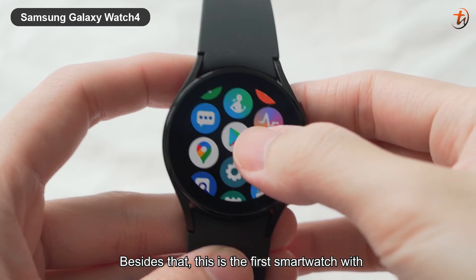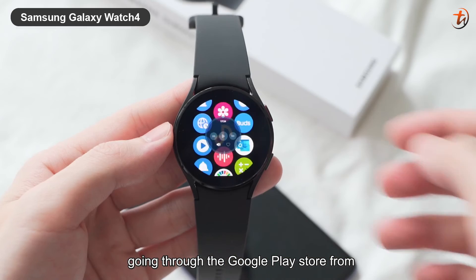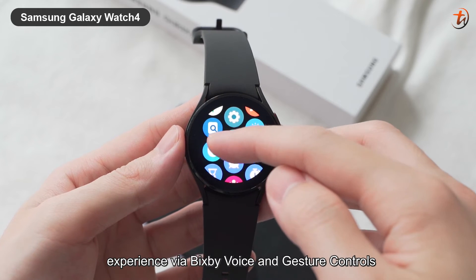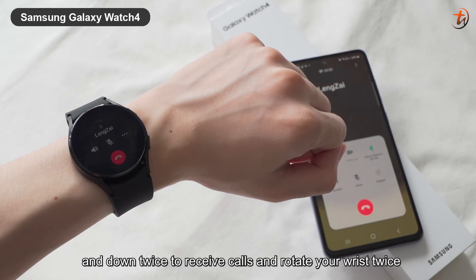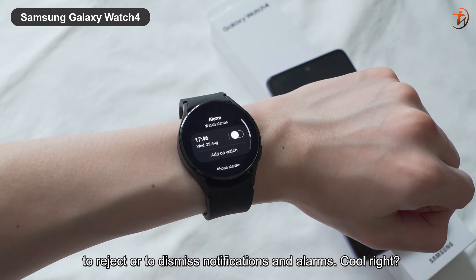Besides that, this is the first smartwatch with Wear OS powered by Samsung. You can now access your favorite apps on your wrist by going through the Google Play Store, from music streaming apps to health and fitness apps. You can also control your mobile experience via Bixby voice and gesture controls — just move your forearm up and down twice to receive calls, and rotate your wrist twice to reject or dismiss notifications and alarms.